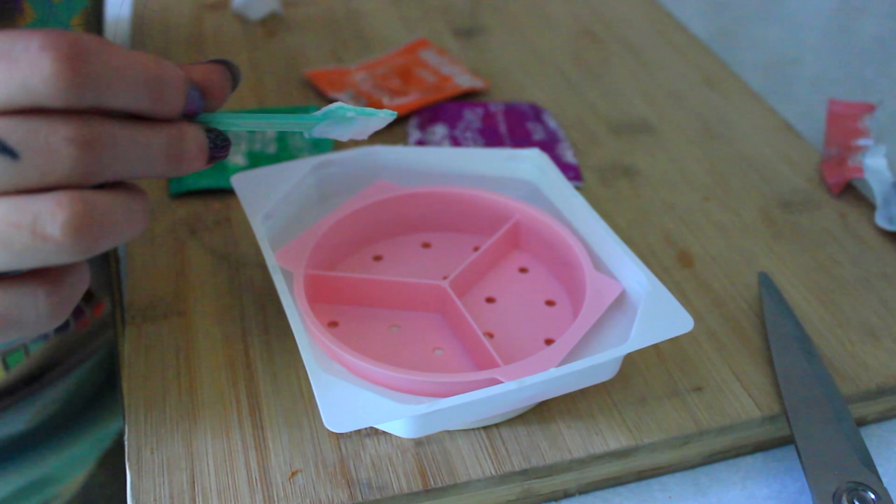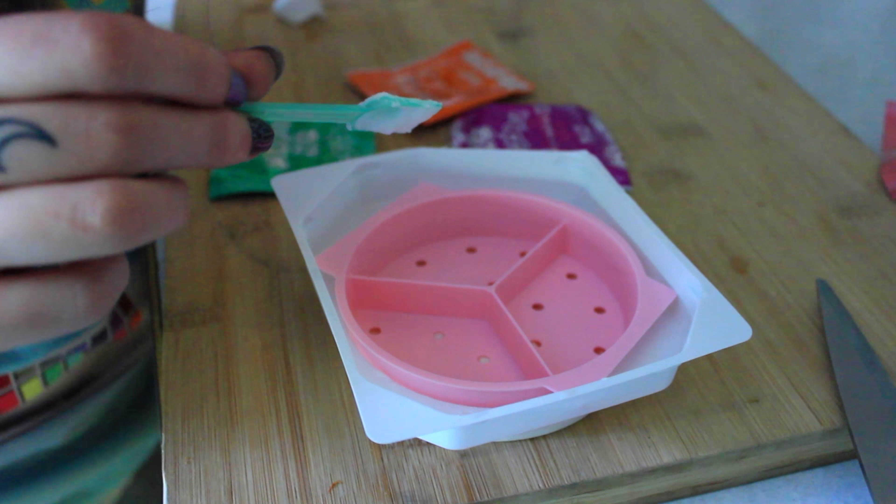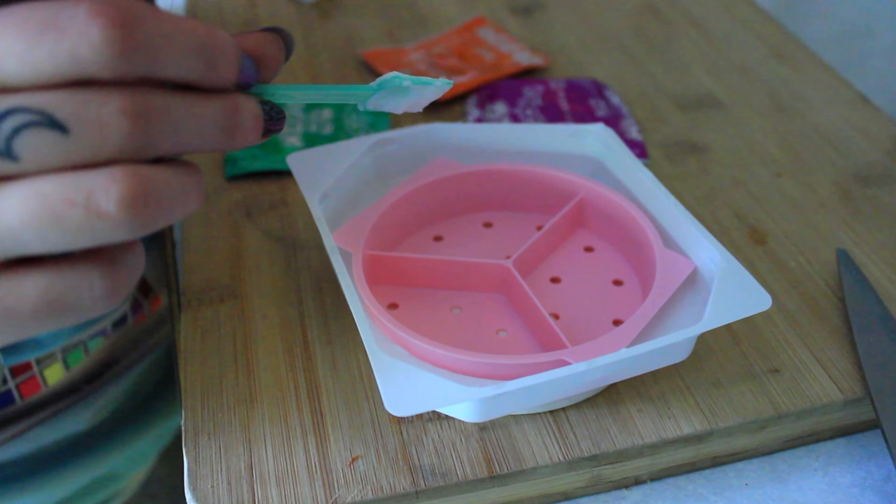Do I add water to the powders? I don't think so, that doesn't look like it. I just put the powders in?